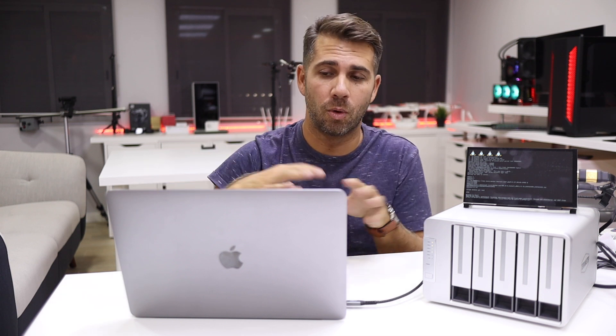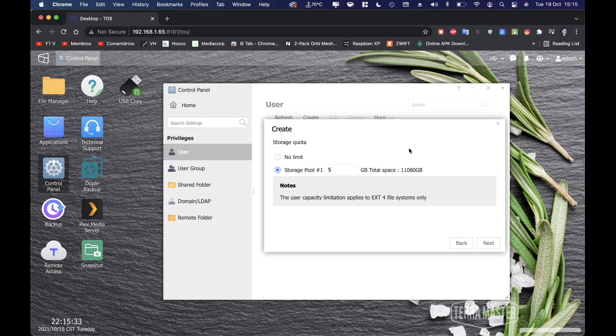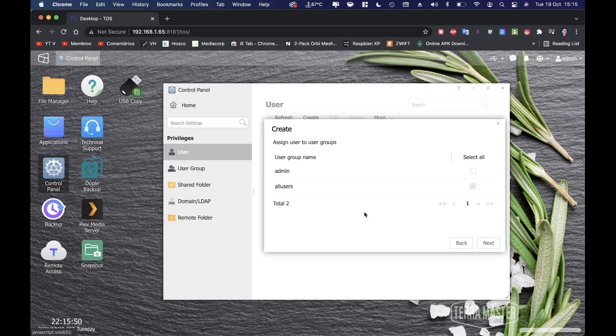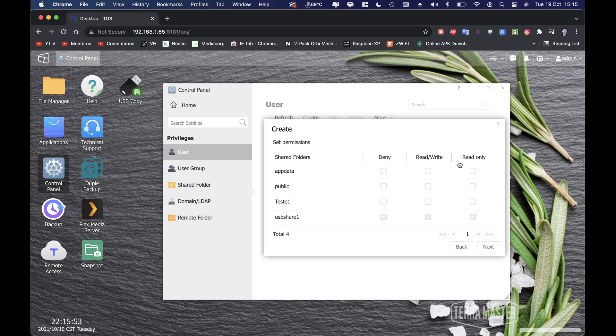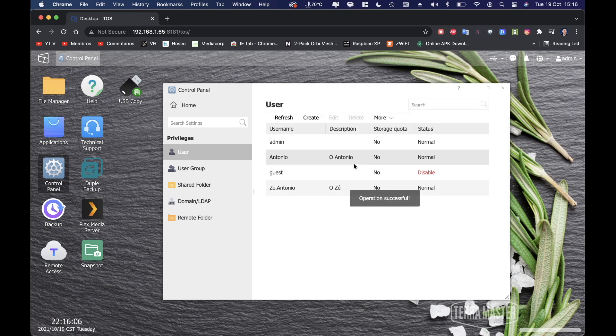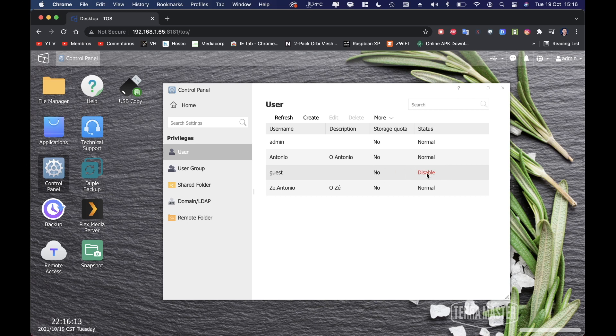You can assign a storage quota — say five gigabytes — so once the user reaches that limit they'll need to manage or delete files. In this case I'll give unlimited access. You can assign the user to a group; there's an 'all users' group by default and an admin group. I'll give read and write access to everything created so far and press Create. You can create users for employees, partners, or family members.